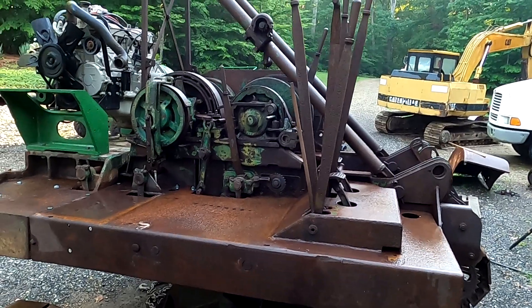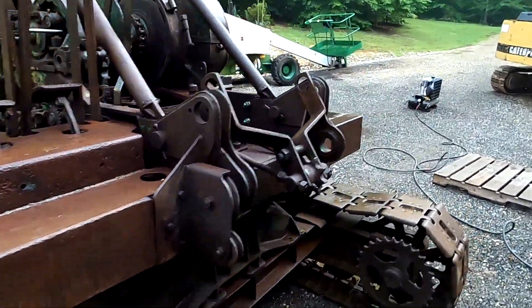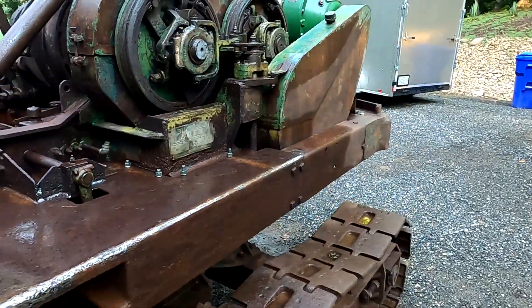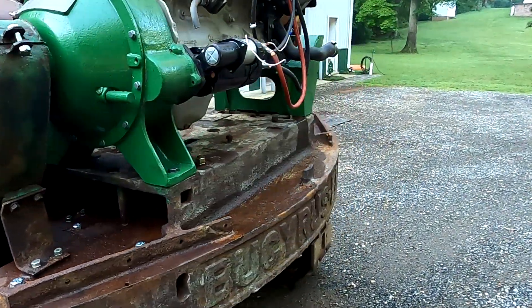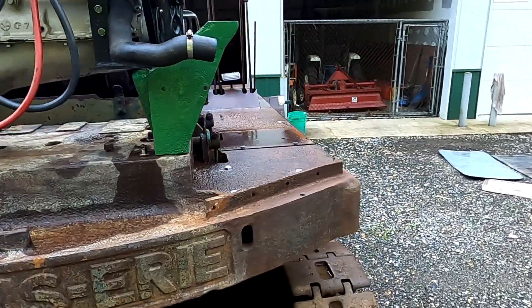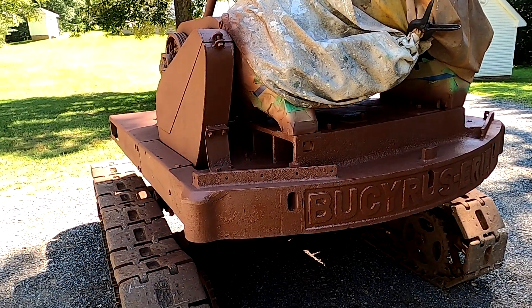Today is priming day. I think we got a little shower last night, so I wanted to start drying things up before I start priming. I got everything pretty well degreased, cleaned up, and sanded down a little bit. Should be ready to paint before too long. Just finished priming the machine.